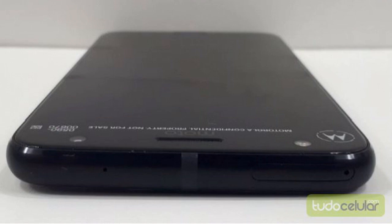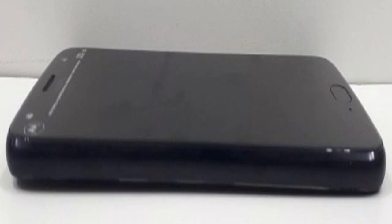Unfortunately, the Motorola logo is flat and not dimpled as it used to be. On the bottom we see a USB Type-C port, as well as — surprise — a 3.5mm headphone jack. A turbo charger will be included in the box, as well as a set of earphones for the Brazilian market, at least.